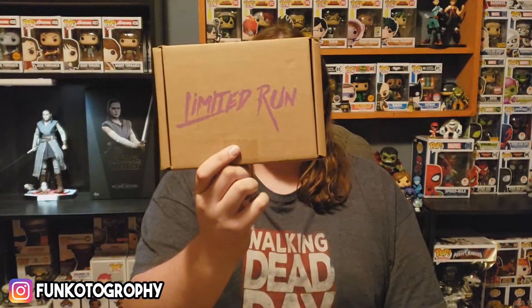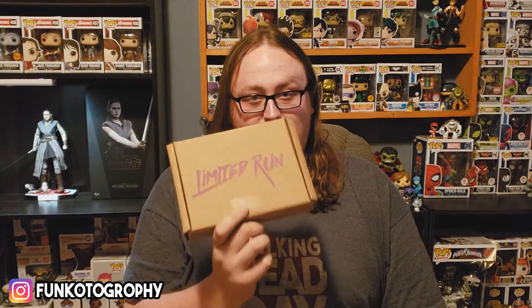What is up everybody? Funko Toe Grovy here from the Funko Fools and I am bringing you an unboxing today. We're going to be opening something from Limited Run Games. I pre-ordered this literally forever ago — I'm pretty sure I've been waiting on it since May — so I'm super excited. Let's turn you around and get this bad boy open.